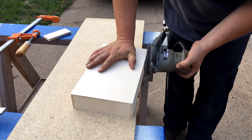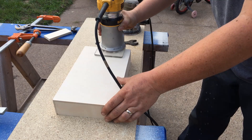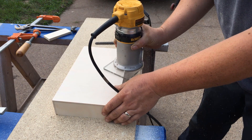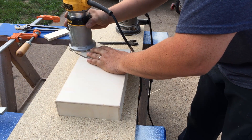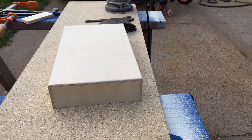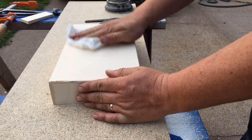I sanded, routed the edges, then wiped it down with a wet cloth, and then sanded it again. Wiping down the wood before final sanding raises the grain. We want to do this because any wood that goes through a machining process gets compressed, and getting it wet helps bring up all those compressed fibers. It's really amazing the difference this makes in the final product.